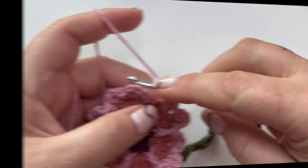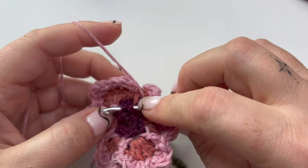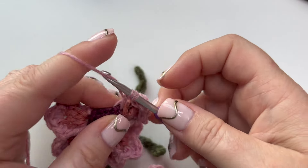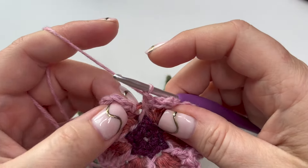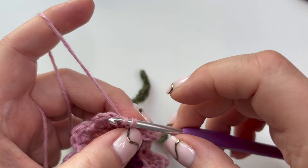There we go - we've got petals defined either side with those long stitches. And that's all you're going to do all the way around. I'm on the last little petal now, coming down to make my last front post treble. Then I'll just slip stitch into the top of the first double to close the round.